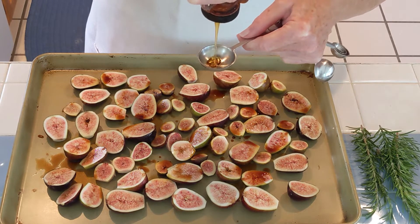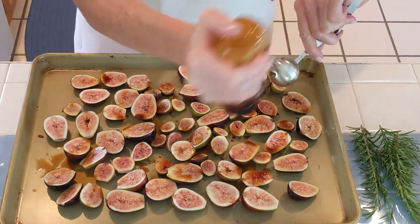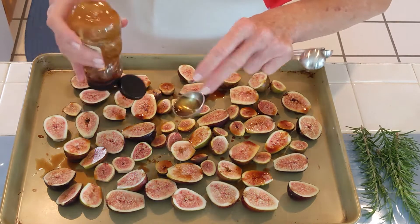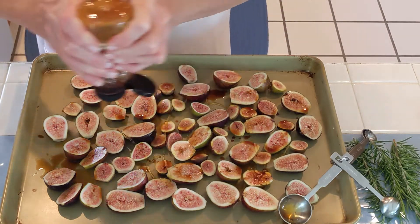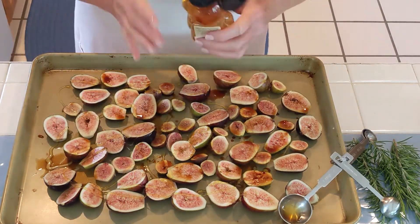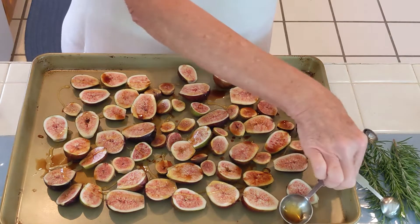Honey is such a great sweetener. You don't need too much because the figs are sweet enough. Just do a little bit — hit or miss, depending on how fast the honey comes out of your container. And we're going to do a little bit of vanilla. I don't use vanilla extract, I use vanilla paste. Your choice, you can do what you want.